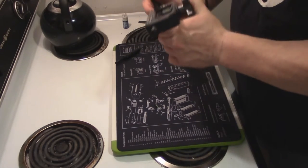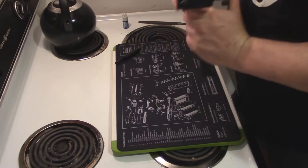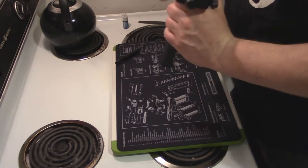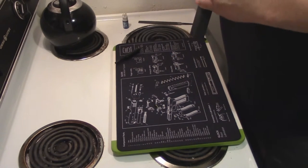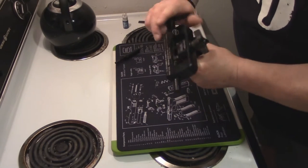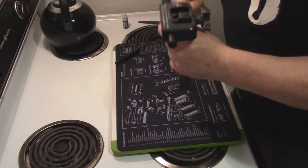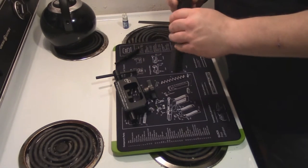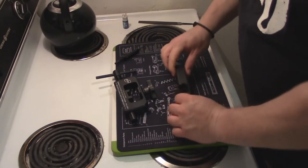Now what I'm going to do is get this reasonably centered by eye, then we'll go to the range and put a target up at 25 yards and test it to see if we have to move it. Because this tool is so portable, it's really a no-brainer to bring it with you — just throw it in your gun bag. That looks pretty centered; I can always get my depth mics out and mic it from both sides, but I'm going to leave it right there and put the front sight in now.